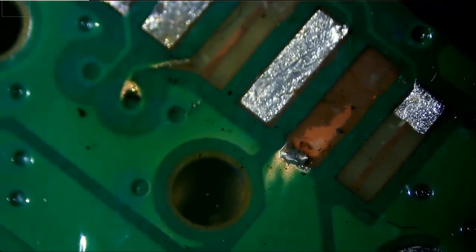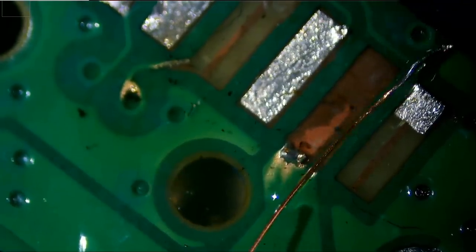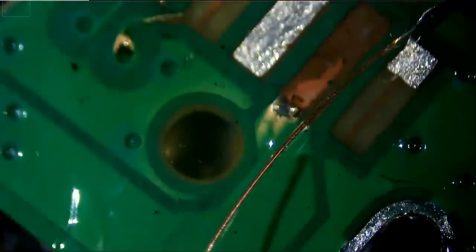We're going to run a jumper wire to recreate that pad. We're going to make it a little bit long so we can see it when we connect the USB socket.